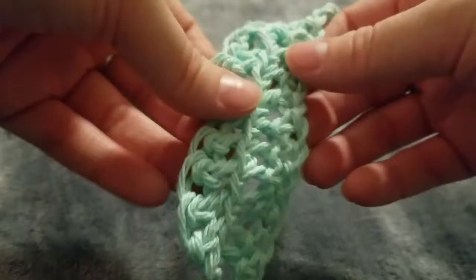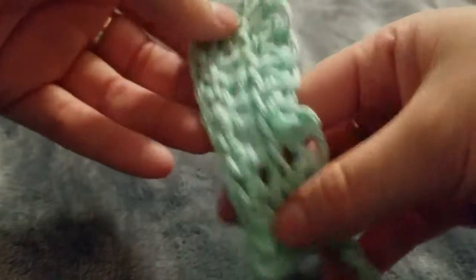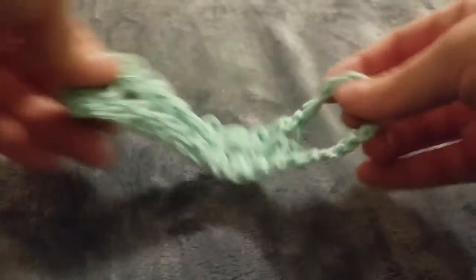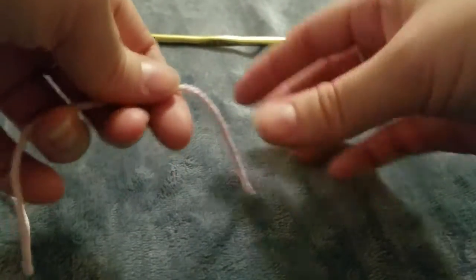I kind of just kept stringing and stringing that first chain until I eventually thought it looked decent, or until I got the hang of it before adding stuff to it. It definitely started off rough. The reason I wanted to make this video is because I wanted to show you guys eight things that I wish someone would have told me when I got started with crocheting.